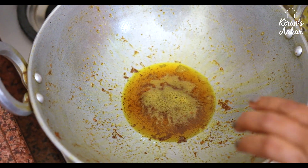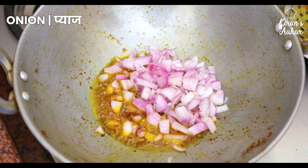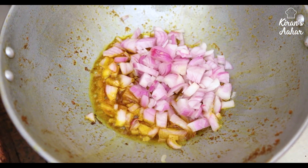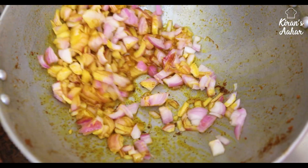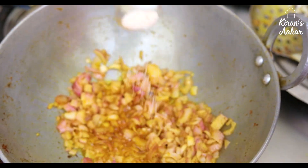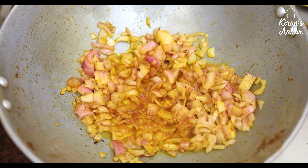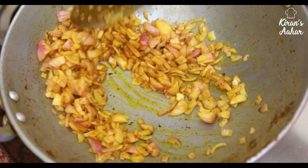We will add our piaz (onions) to the fryer. I have two onions, medium size. We fry them well. The onions will start to soften. We will add a small amount of salt, because the salt is also already in the kattal, so we have to add less.